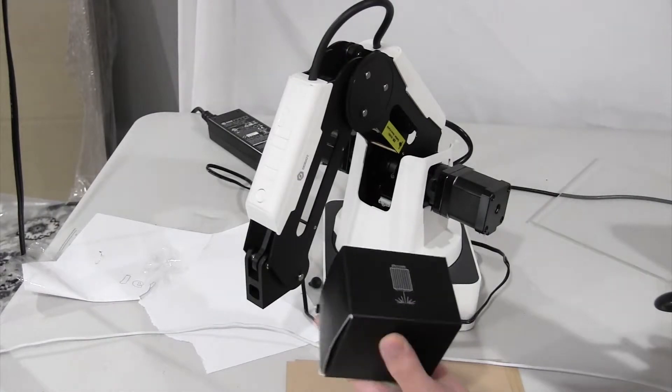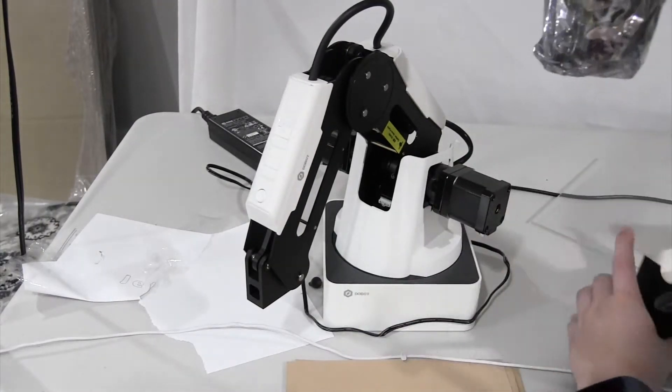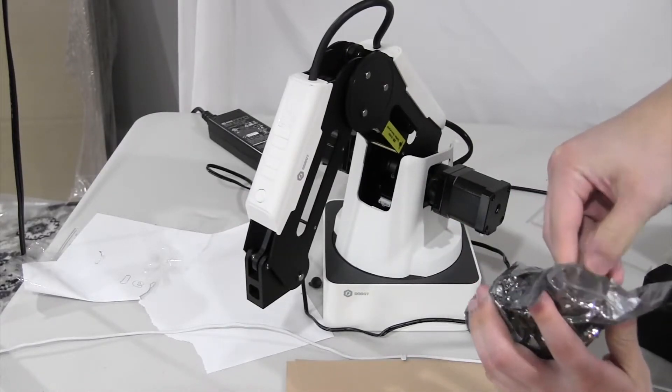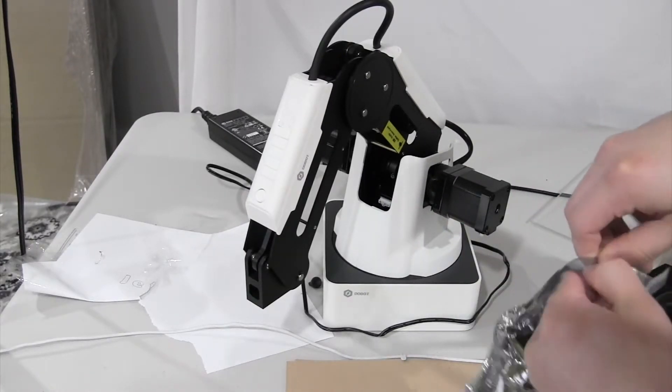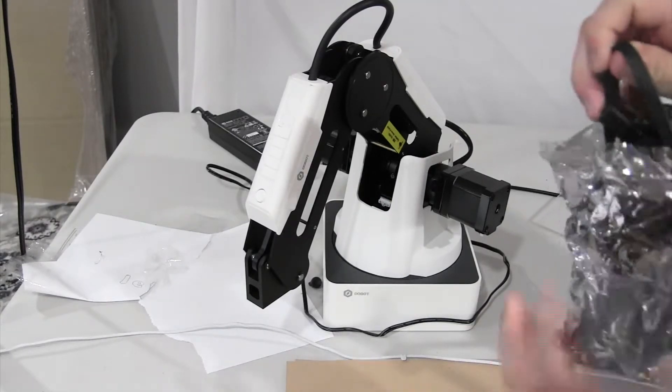This is the box and you want to open it up. This is what you should get, something like this. You want to open it up and take the laser out.